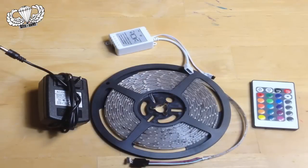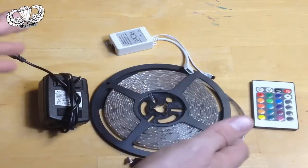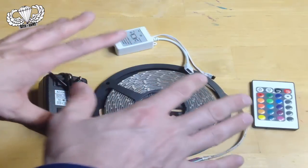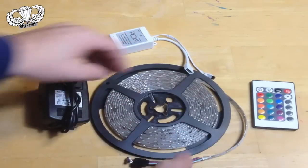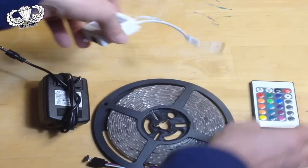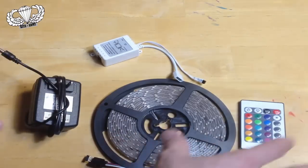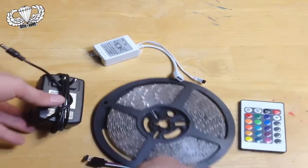One of the most difficult parts of this project is actually getting all the pieces together. It's difficult if you don't know what to buy. I'm going to walk you through that right here. I bought all this stuff on eBay. This was delivered to me as one set for $15. What you're getting is an LED light string, a receiver, a remote control, and a power supply. You can look for kits that have all this — that's probably the easiest way to buy it.